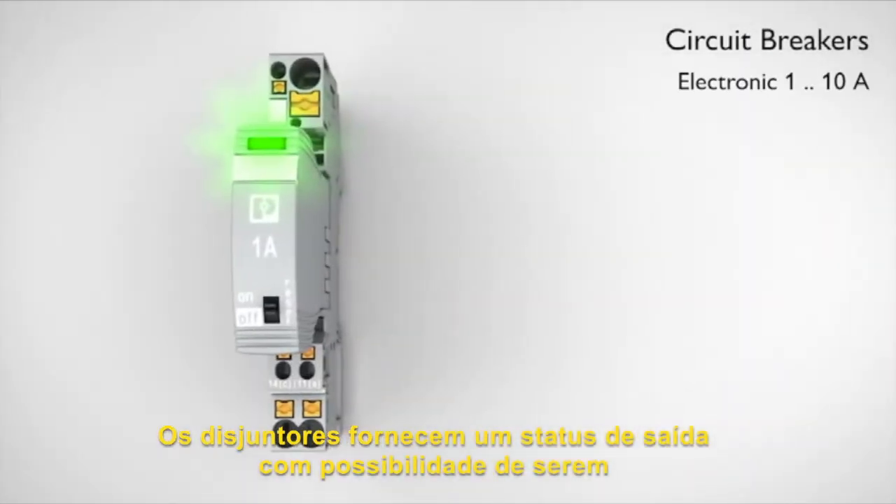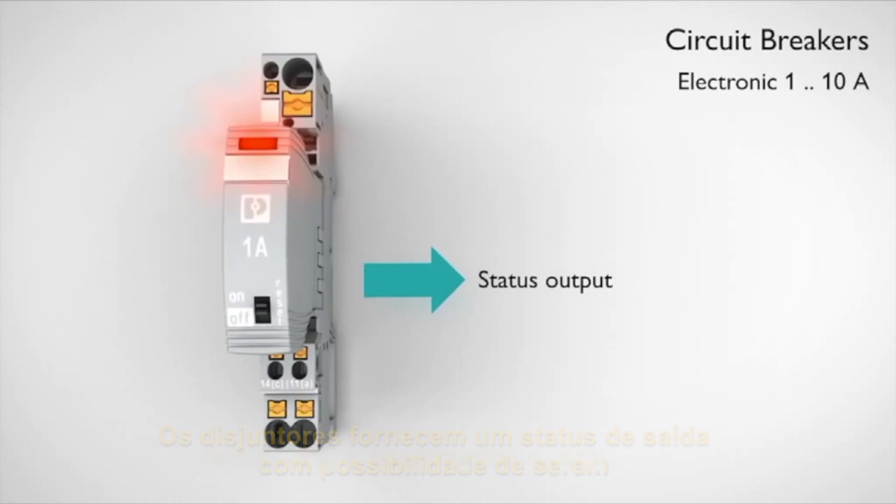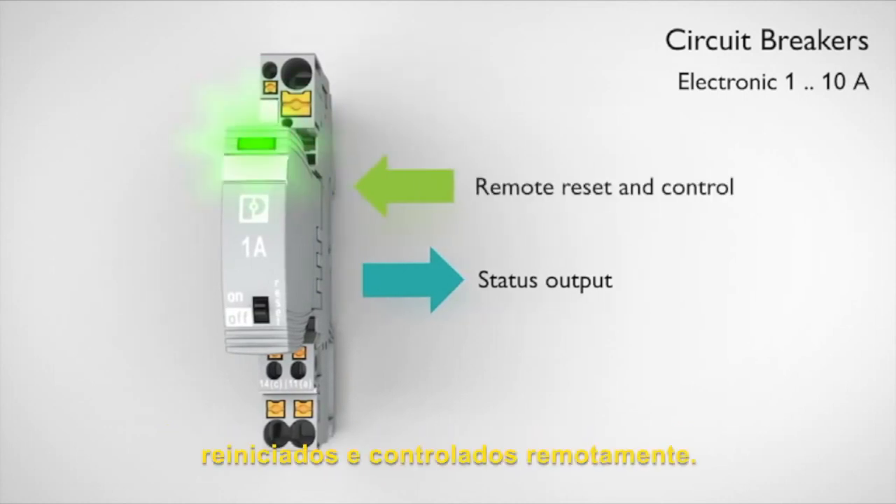The electronic circuit breakers provide additional status outputs and remotely controlled reset and control functions.